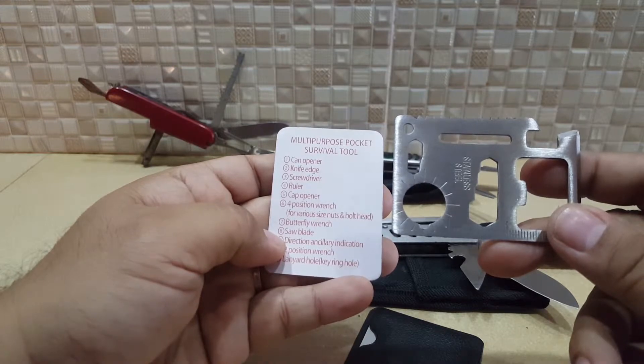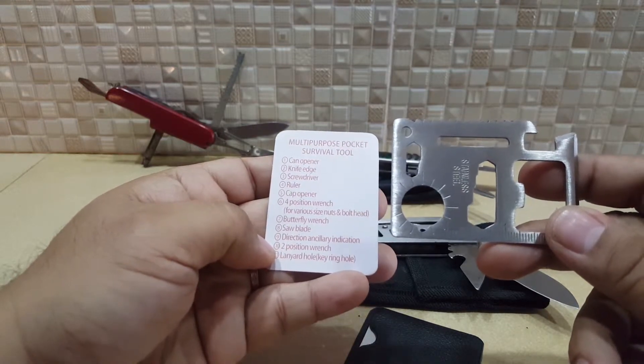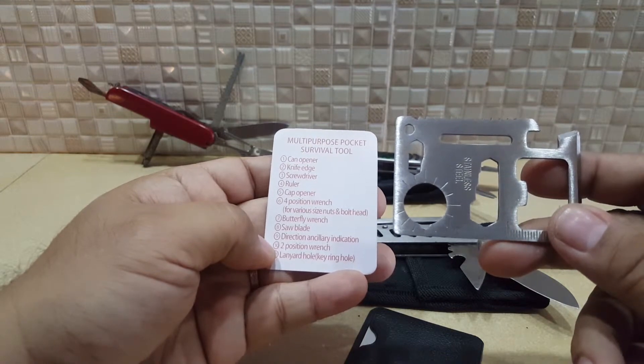It also includes a wrench, a butterfly wrench, a blade, can opener, knife edge, screwdriver, and even a ruler.